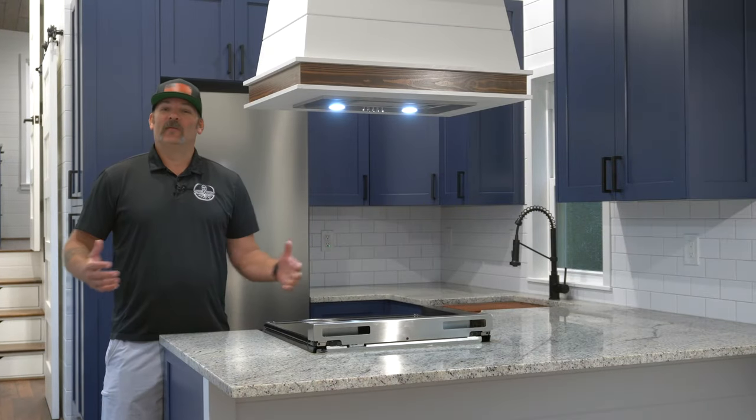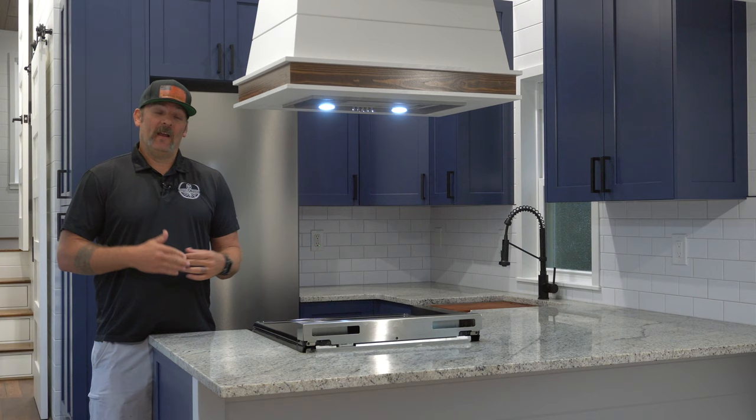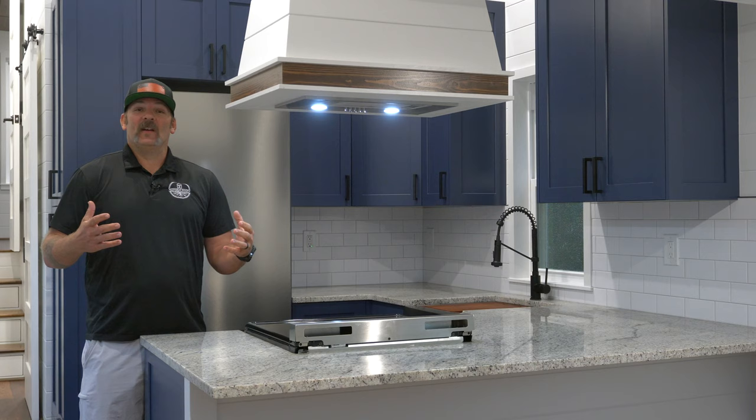Hey guys, Mike from Movable Roots here. I'm standing in our latest custom creation. This unit is a park model — it's 10 feet wide and 36 feet long. It's got some amazing features like this kitchen, a jetted tub, and a huge master bedroom. We can't wait for you guys to see this unit, so follow along and check it out.